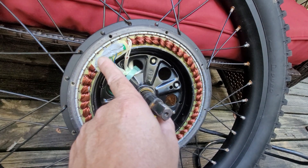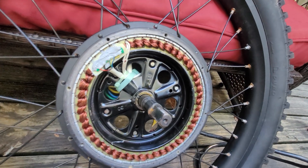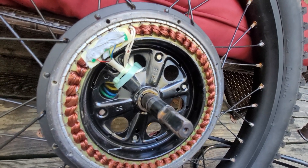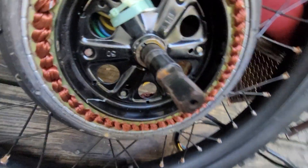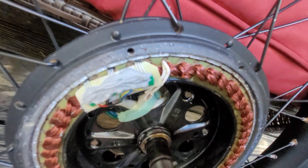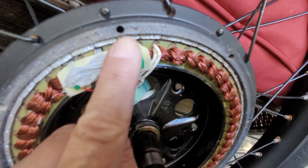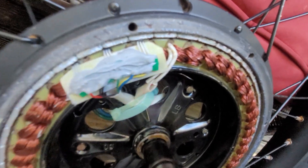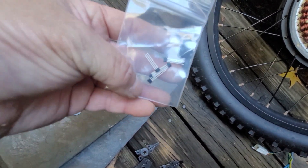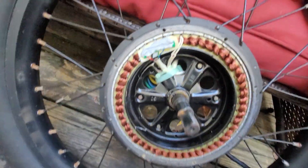These hall sensors are actually in this little circuit board here. Sometimes there will be no board and it will just be the wires connecting directly to the hall sensor legs. You can actually see the damaged hall sensor on this motor — it's actually broken. When the transistor burned up it cracked the little casing. There's a little silicon casing around these transistors, and when they burn up that will rupture.